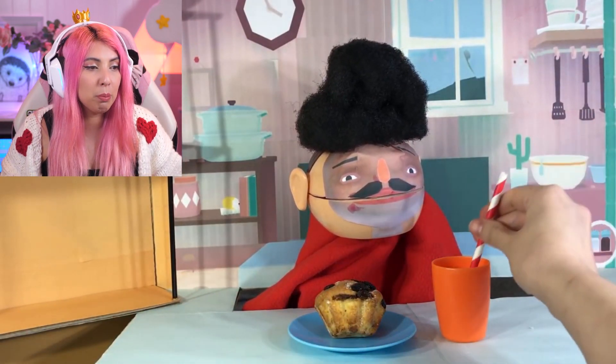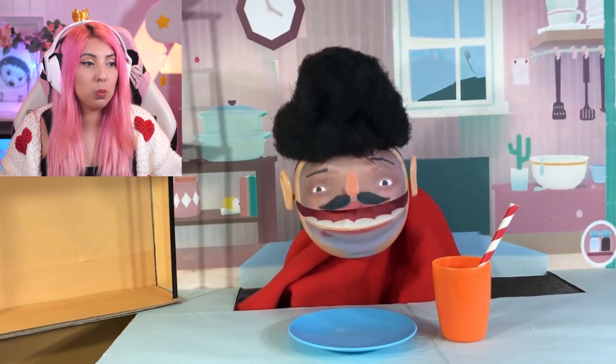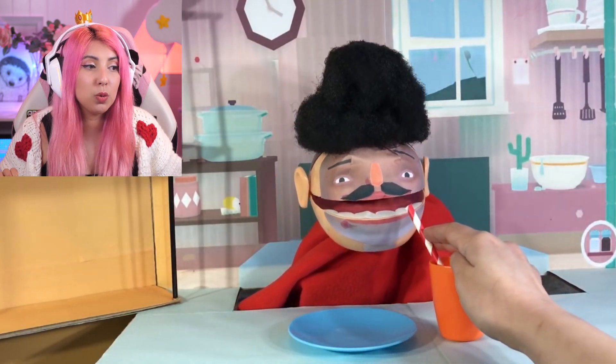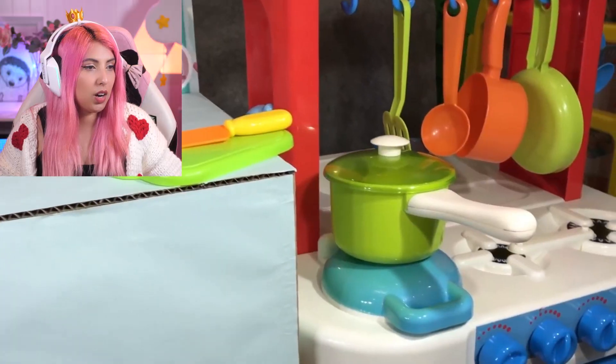But now we're moving on to dessert. Let's see — we got ourselves a muffin. That looks delicious. Eating that in one. You know what? If I was there, I would also eat that in one. And we got a nice little drink to wash it all down. That guy wasn't actually treated too bad — he got an actual meal and a dessert, not salt and pepper orange juice.